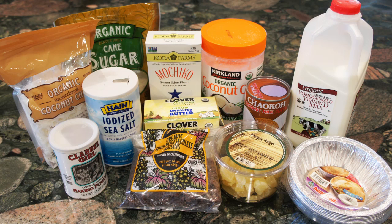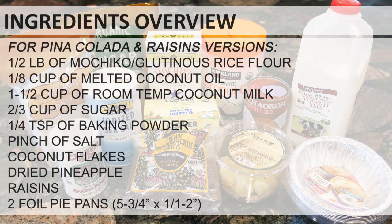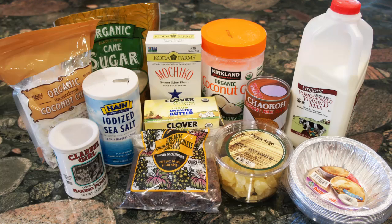Here is the ingredients overview for the pina colada and raisins versions. These two versions of Nian Gao will have a more tropical flavor because of coconut milk and coconut oil. Make sure the coconut oil is completely melted and the coconut milk is at room temperature.